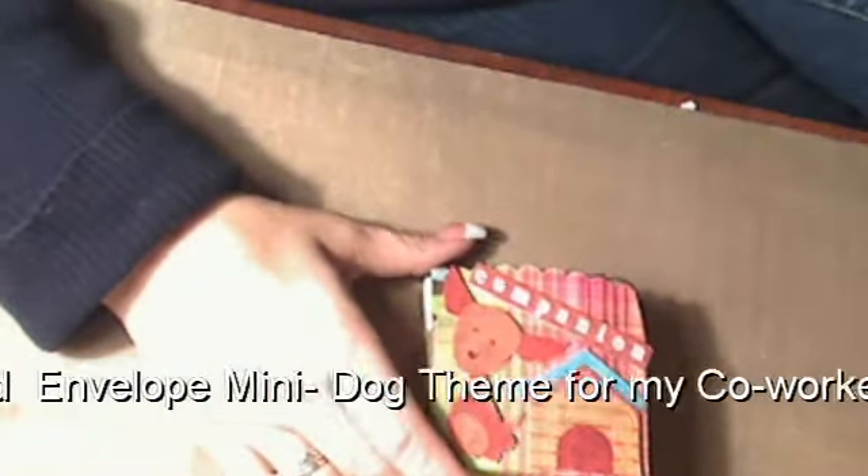Hi everyone, it's Laurel here. I just want to do a quick follow-up to a little project I started last night on Ustream that I completely changed.